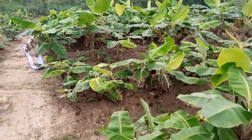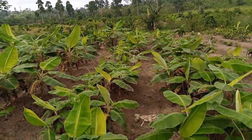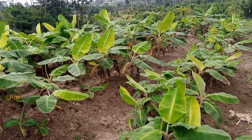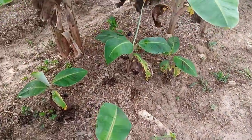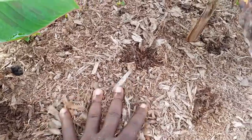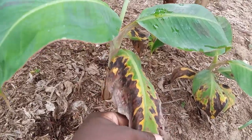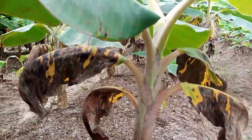This is purely symptoms of water stress on a plantain or banana multiplication field. You can see that most of the leaves are turning yellow as a result of water stress. If you look at the ground, you can see that indeed the ground is very, very dry, and that is how come the leaves have withered and are yellowing a whole lot. This is not any disease — it is as a result of water stress faced by the plant.